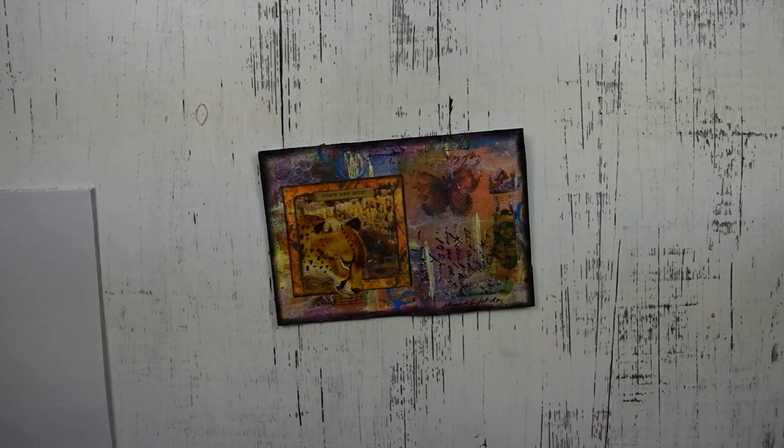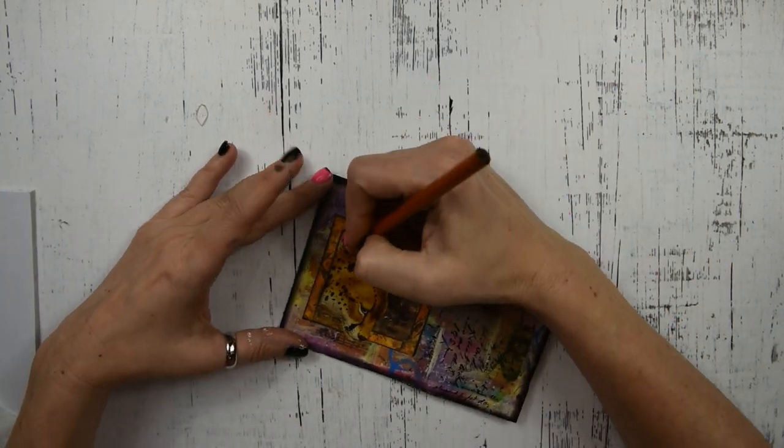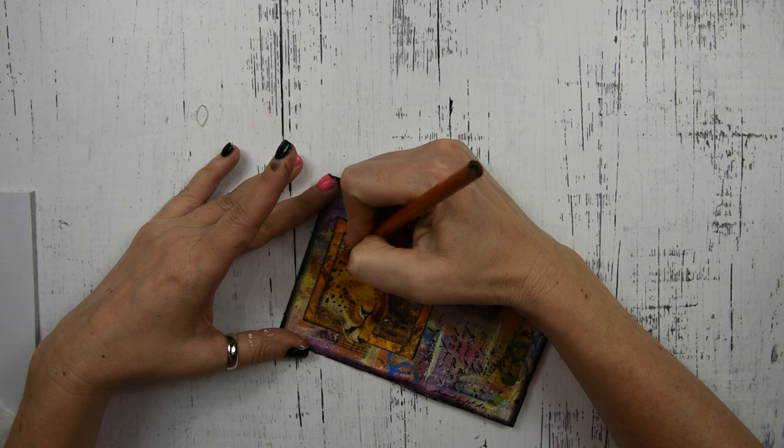Now I have a charcoal soft pencil and I'm going to go around my focal point with this charcoal pencil to really make it pop out.